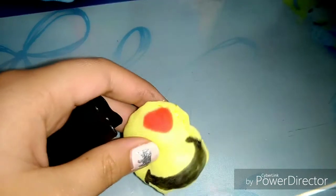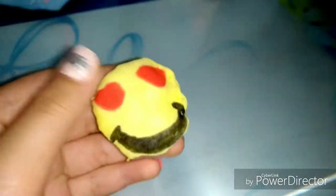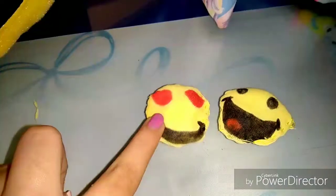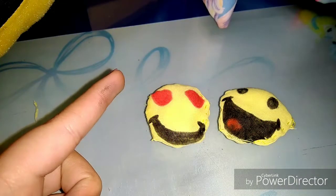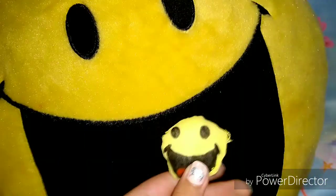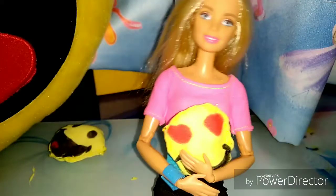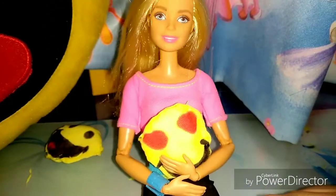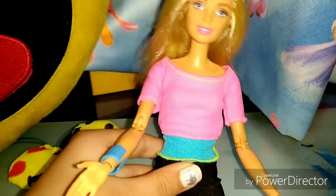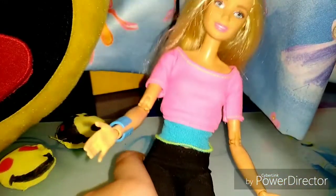And you are done with making your doll sized emoji pillows! Make more of different designs. Don't forget to compare them with your life size emoji pillows — don't they look similar? Now our dolls have their own emoji pillows. I hope you like my video, subscribe to my channel so that I make more videos. Bye and thanks for watching.